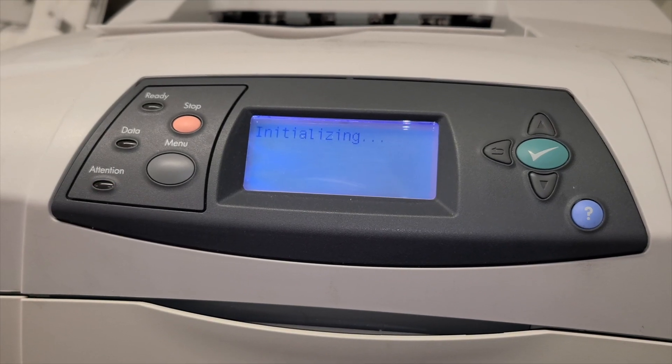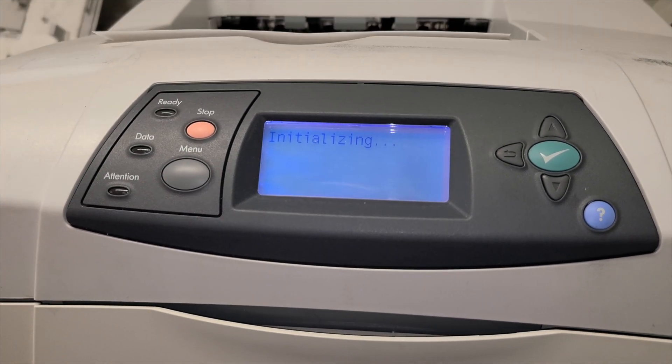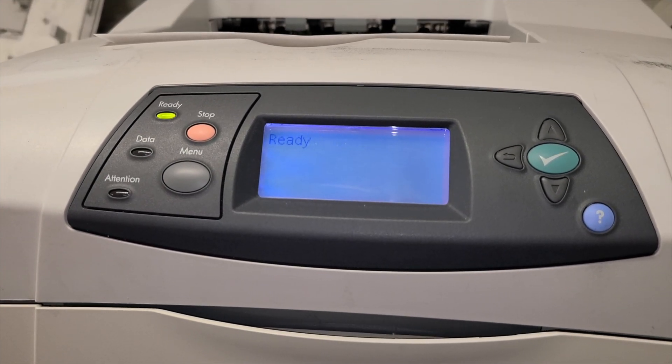Wait for the inscription 'Ready'. If you see this inscription, then the printer is ready to work.